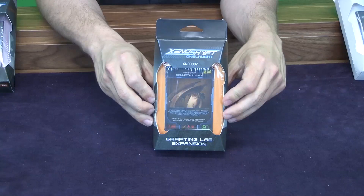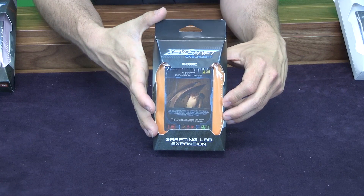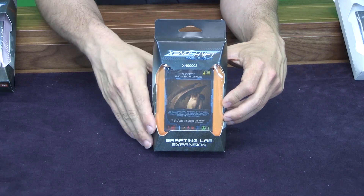Hey guys, it's Vince with Cool Mini or Not and today we're going to be talking about some of the Xenoshift expansions you're going to see showing up on your retail shelves pretty soon. First we have the Grafting Lab, which is the same actual expansion set as the one that was offered during the Kickstarter as an add-on.